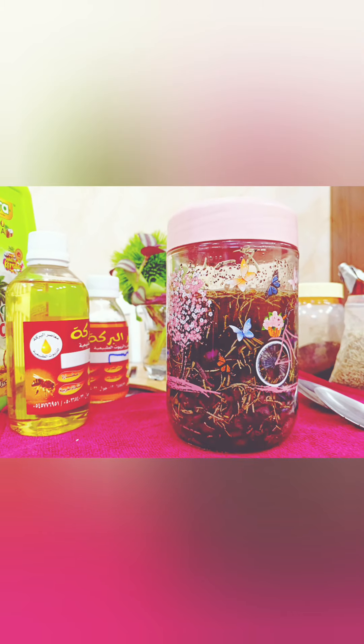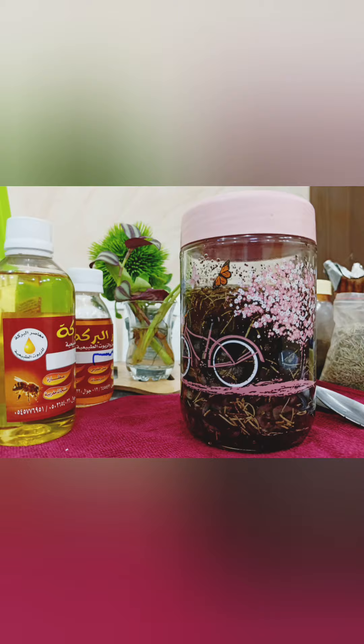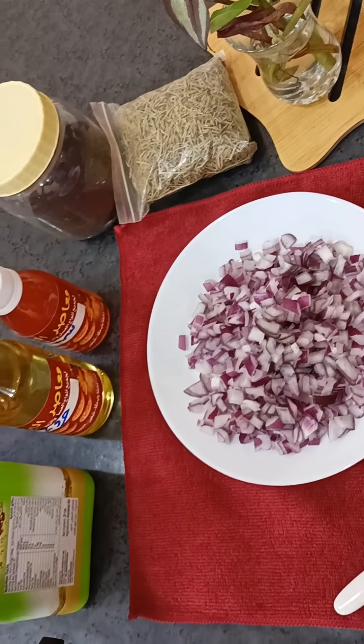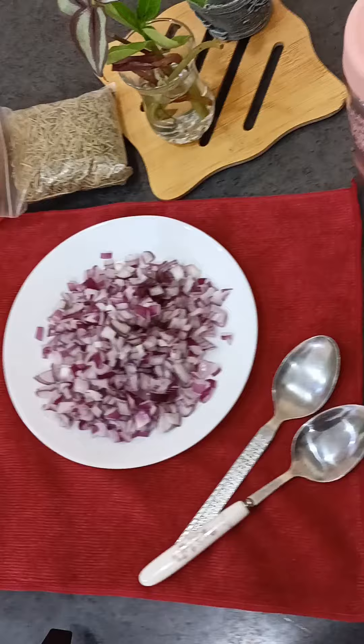Hello everyone. I'm going to show you the new Hair Oil recipe — the recipe for doctor's number 3153.